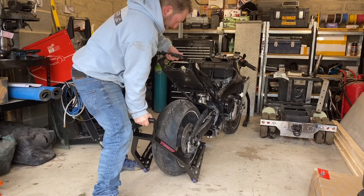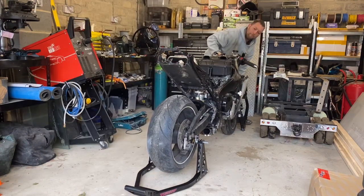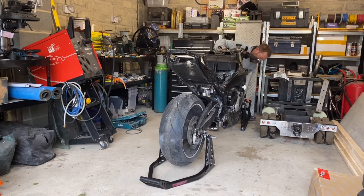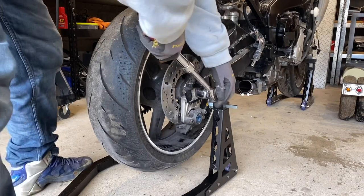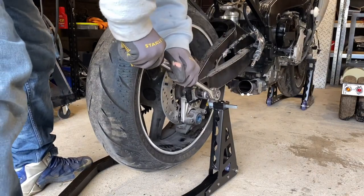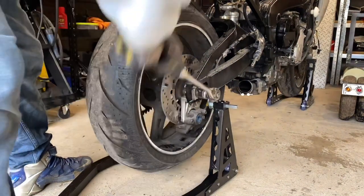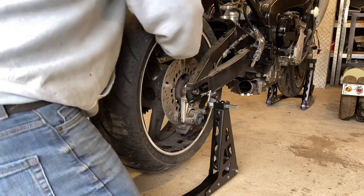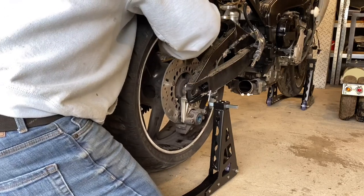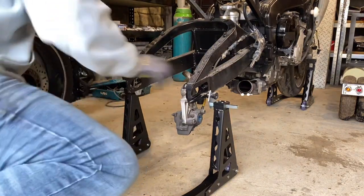We're going to put the bike up on its paddock stands now — makes it a little bit easier to work on and keeps it off the floor. I'm not going to worry about it tipping over. We're going to start by removing the back wheel. We need to do this in order to swap the front sprocket. We've taken off the nut and now we're going to slide the axle bar out and remove the rear wheel.